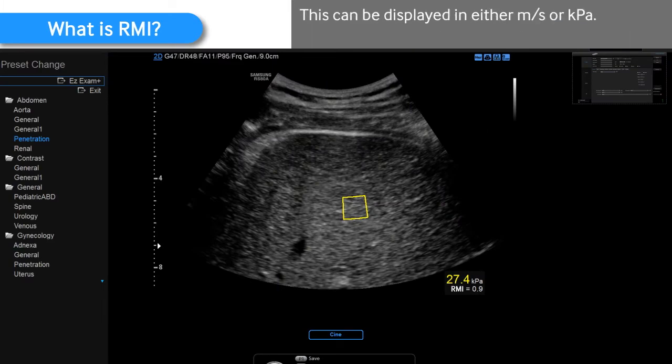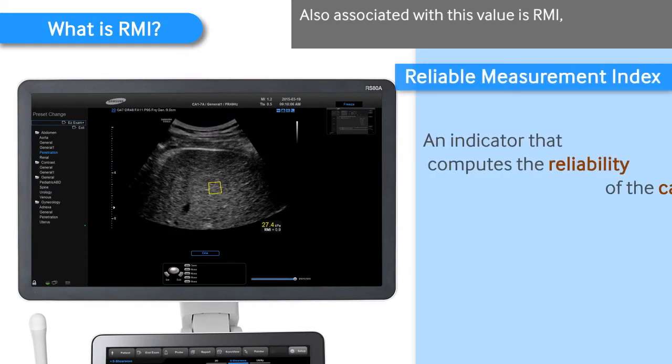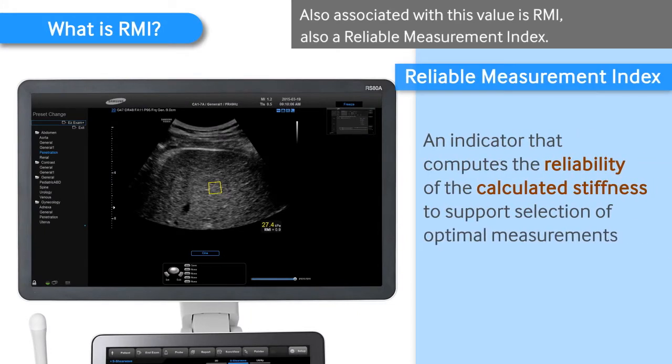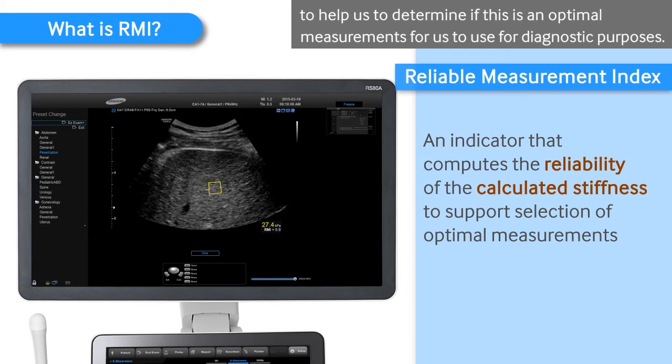This can display in either meters per second or kilopascals. Also associated with this value will be an RI, or reliability index. This is an exclusive Samsung technique to help us determine if this is an optimal measurement to use for diagnostic purposes.